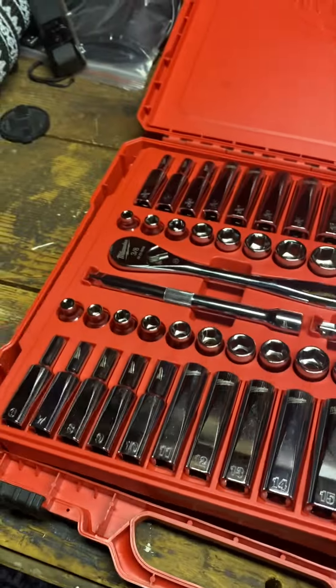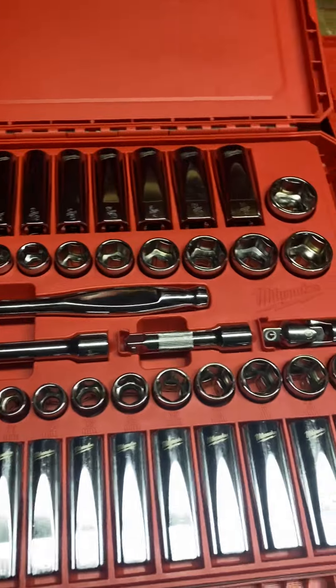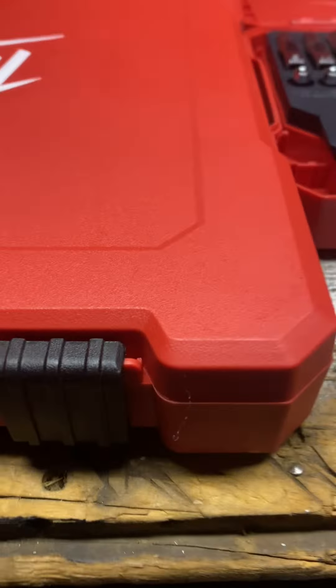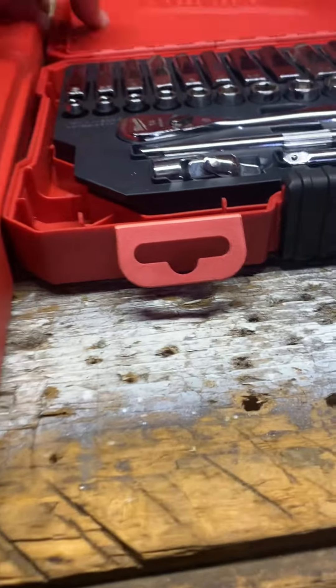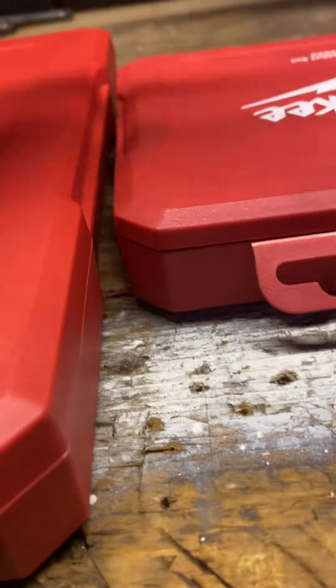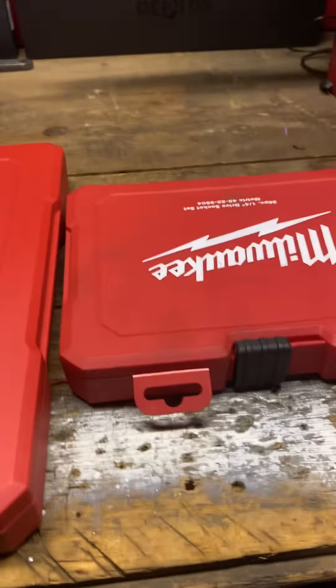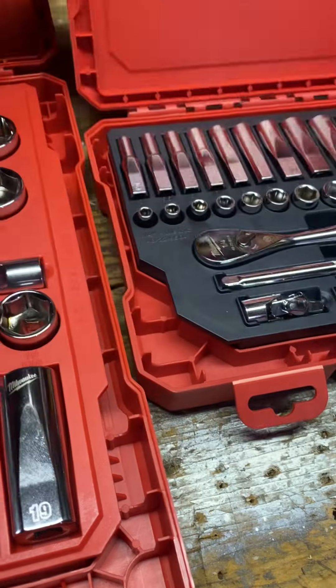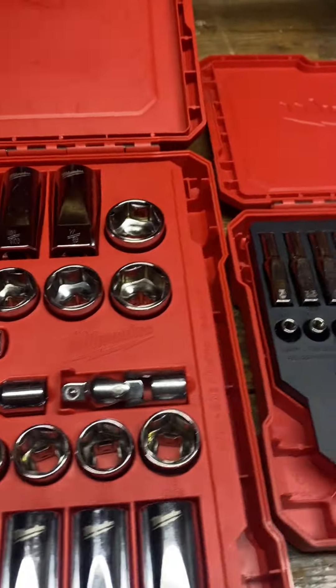The 3/8 tray comes out as well. And if you do keep them in the cases, the cases themselves are actually very low profile for being a blow-molded case. That's the 3/8 one, and it's not much bigger than the quarter inch kit. That's nice because blow-molded cases tend to take up way more space than I would prefer.